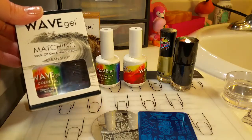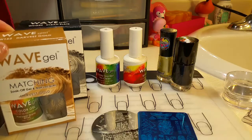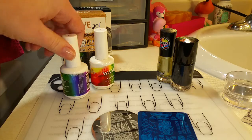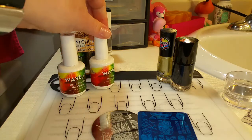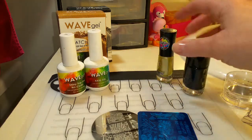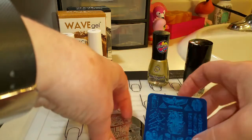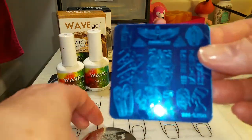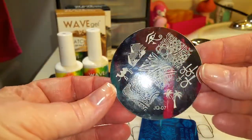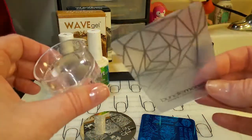I'll be using WaveGels Clean Slate, which is black, and Harvest Gold, which is gold, along with the base coat and a no-clean top coat. There is a 10% off discount in the description box below. I'm also using Bundle Monster's Black Stamping Polish, Dance Legends Gold Stamping Polish, and two plates — one is a Bundle Monster plate and one is a plate I got off eBay — plus the Bundle Monster Monocle Stamper and Scraper.